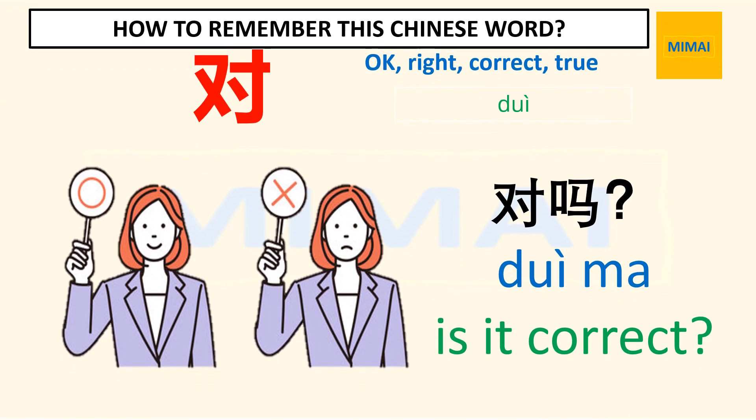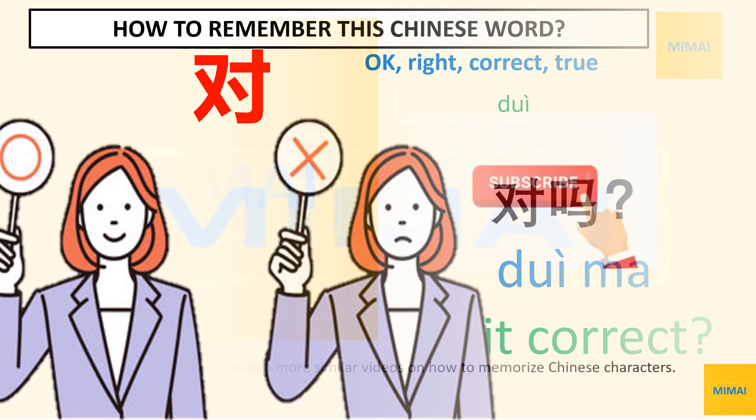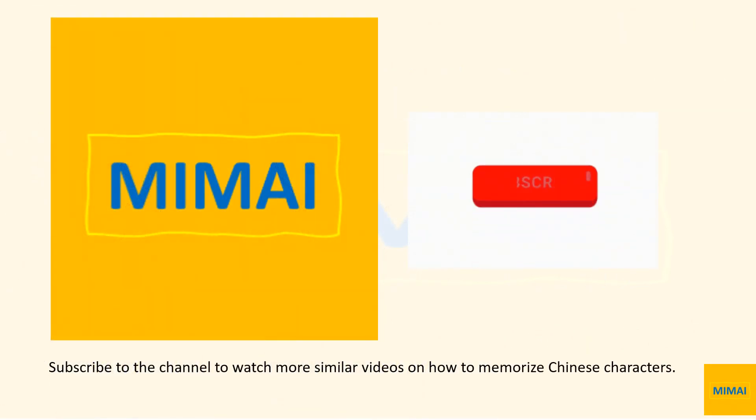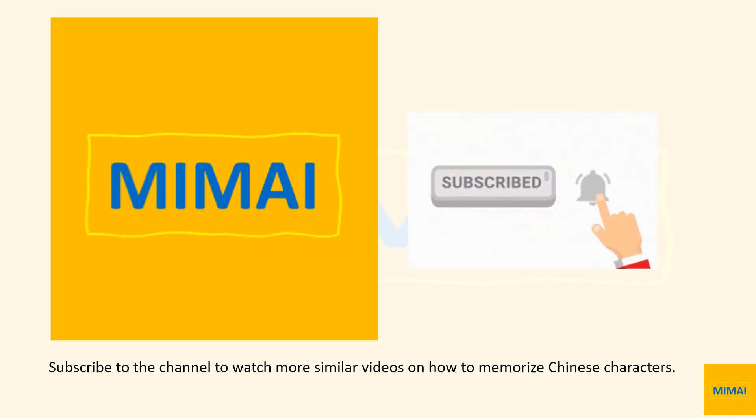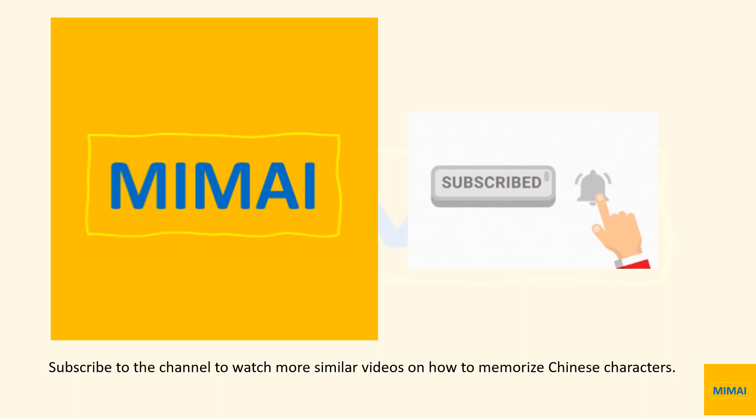Here is an example for this word. This is the end and hope you can remember the image of the letter in Chinese. See you in the next video. Subscribe to the channel to watch more similar videos on how to memorize Chinese characters.